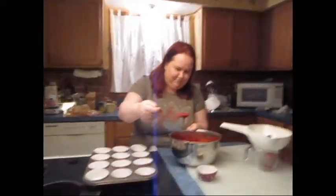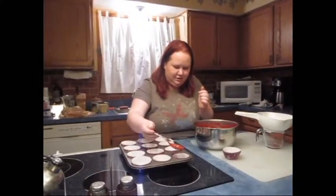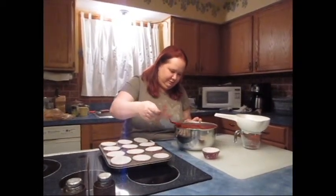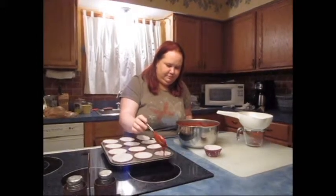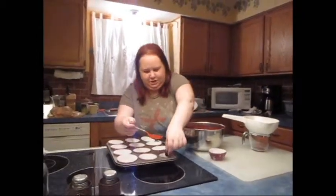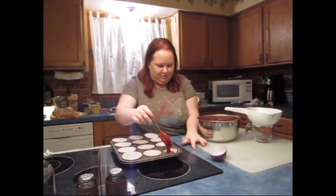You just take one spoonful of batter to get it in the bottom of the cupcake tin — you might need a little bit more. Make that two spoonfuls, just to get some in the bottom. Then place one cherry smack in the middle, and then cover it with more batter on top. I'm trying not to drip, but I'm dripping everywhere.